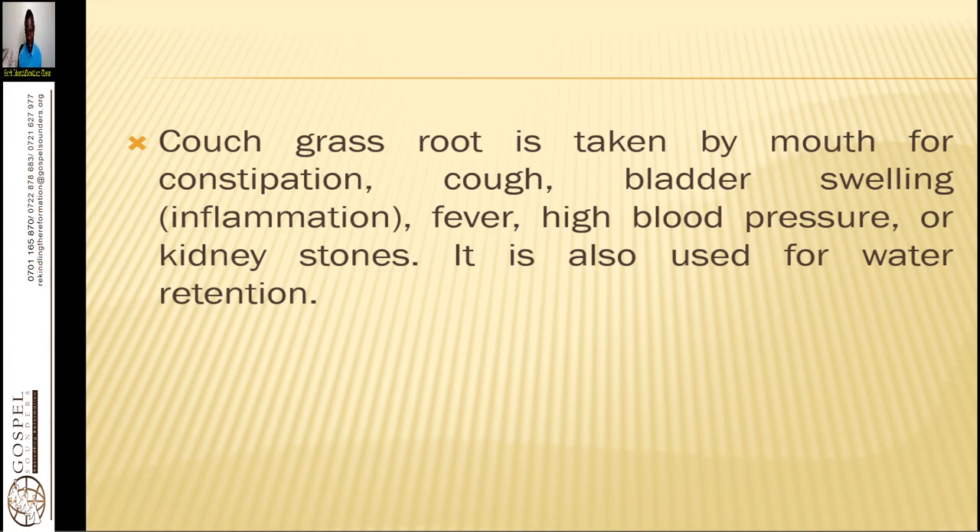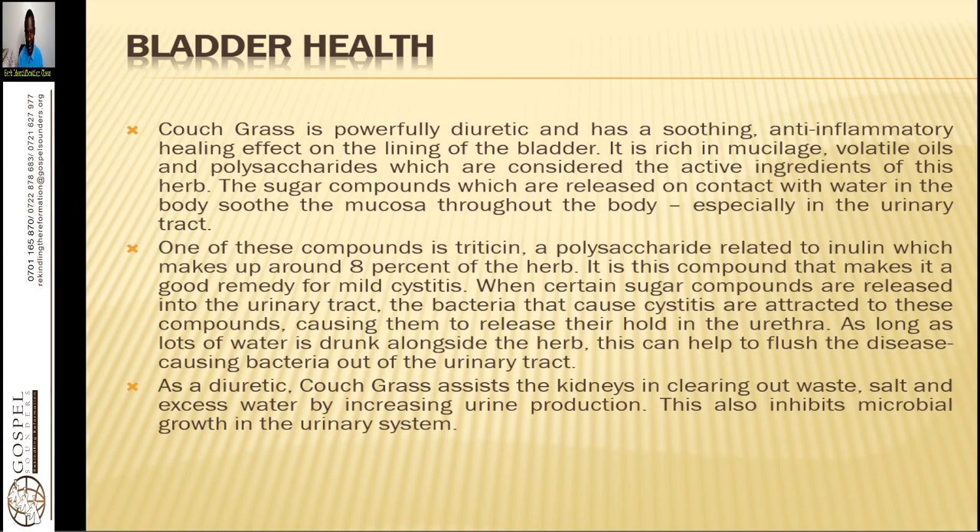Another remedy is pineapple juice, which is helpful in cleansing the urinary tract system, as well as cranberry juice. Cranberry juice collects all the debris and putrefied matter within your urinary tract system, and you can eliminate them using couch grass root tea, corn silk tea, or horseweed tea. Couch grass is powerfully diuretic and has a soothing anti-inflammatory healing effect on the lining of the bladder. It is rich in mucilage, volatile oils, and polysaccharides, which are the active ingredients of this herb.